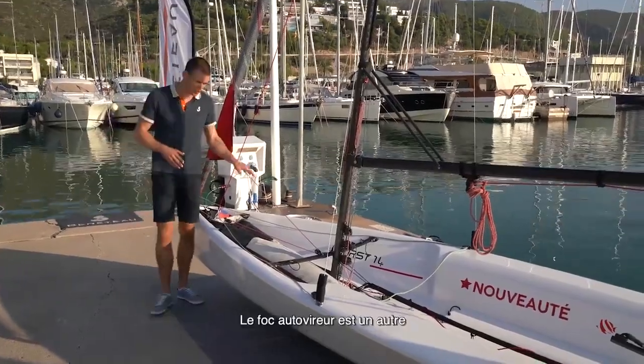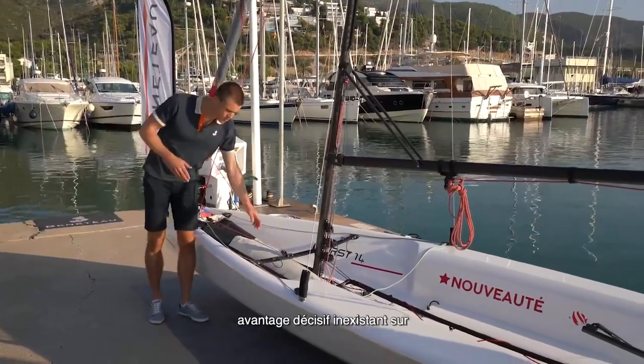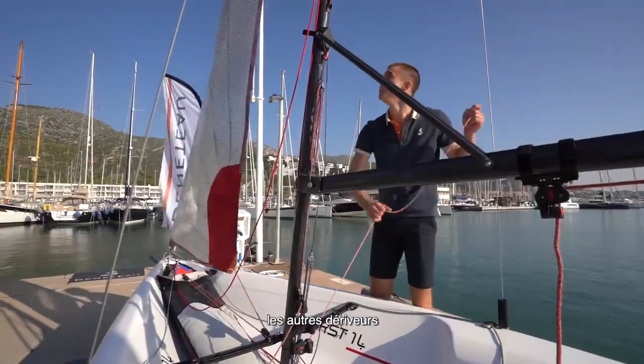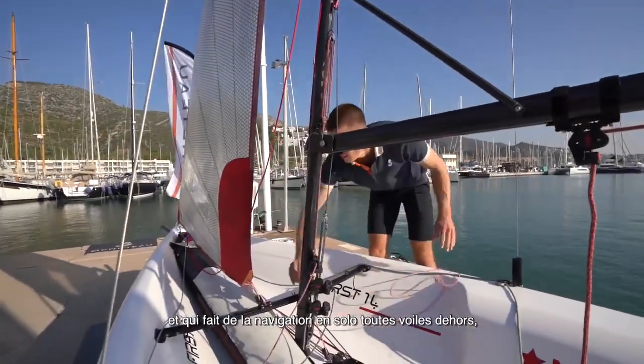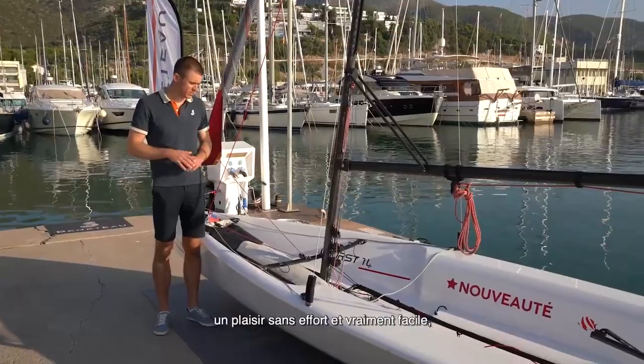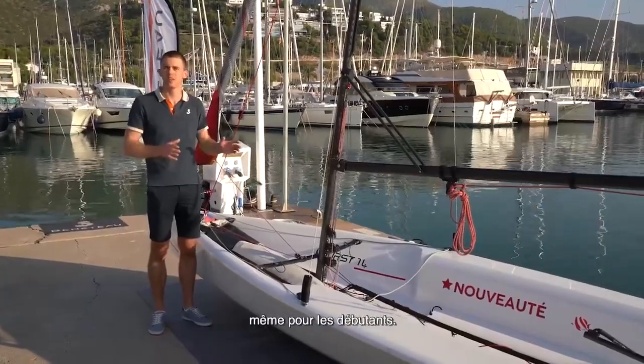A very important part of the jib — and very different to the alternatives on the market — is the self-packing jib, which makes solo sailing with full sail configuration completely effortless and really easy, even for beginners.